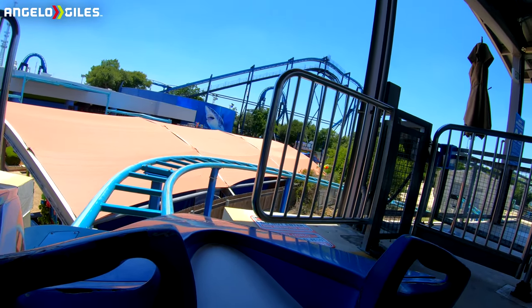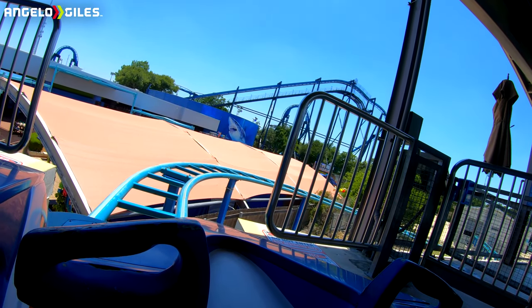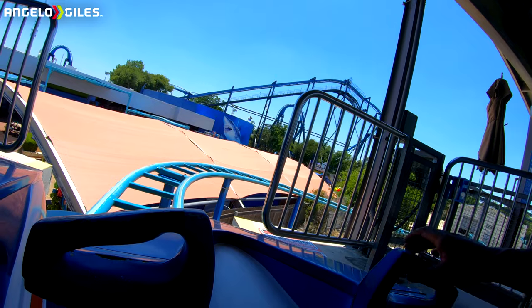Alright guys, this is Wavebreaker — first time riding this. Well, not this style of coaster, because I rode a dark coaster at Busch Gardens Williamsburg, but this is my first time riding the Wavebreaker clone. I think there's one other one — I forgot where the other one is.